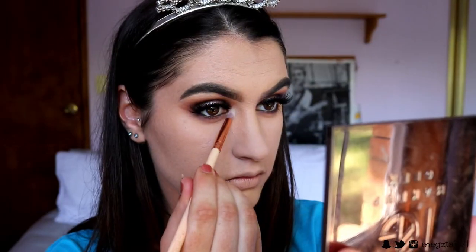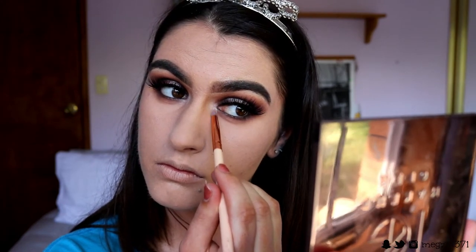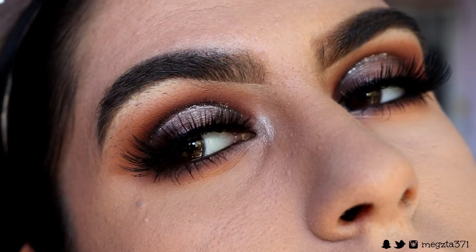For the inner corner highlight, I'm going in with Shimmer Shimmer and Ice Queen, applying that to my inner corners and slightly underneath the bottom lash line. And voilà — my eyes are done!